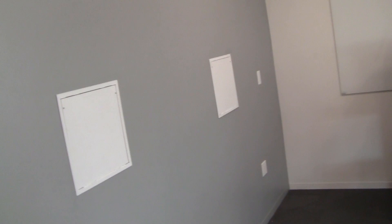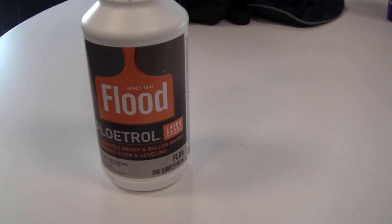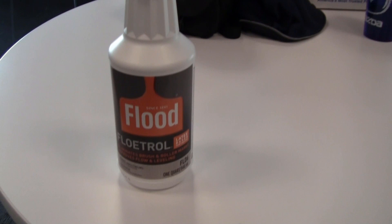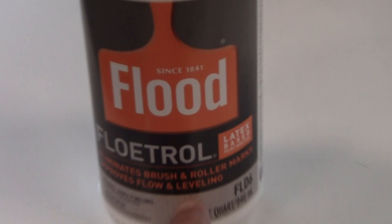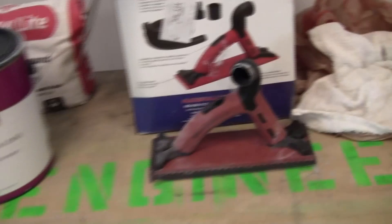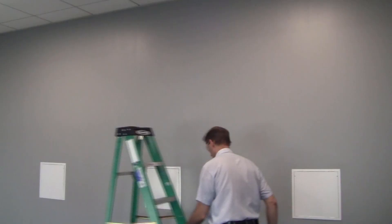I've been critiquing the whole wall and the only part that's noticeable - and it's only noticeable from certain angles - is the top section right there. To solve this problem I want to use this product right here called Floetrol, made by Flood. This product is supposed to give me more open time, which will improve the flow and leveling. I'm going to give the top section a light sanding with my Marshallton sander using 220 grit.